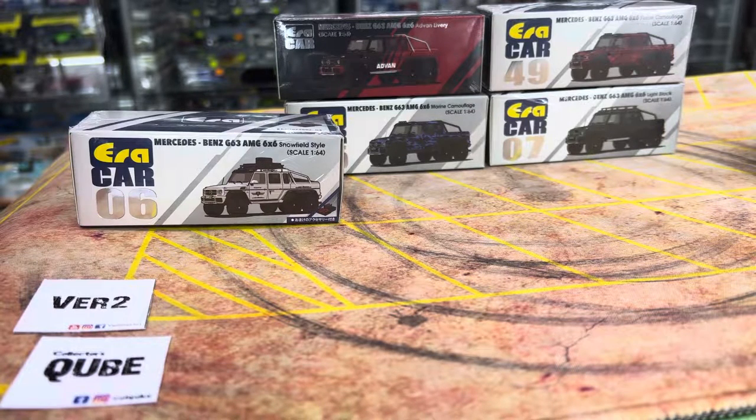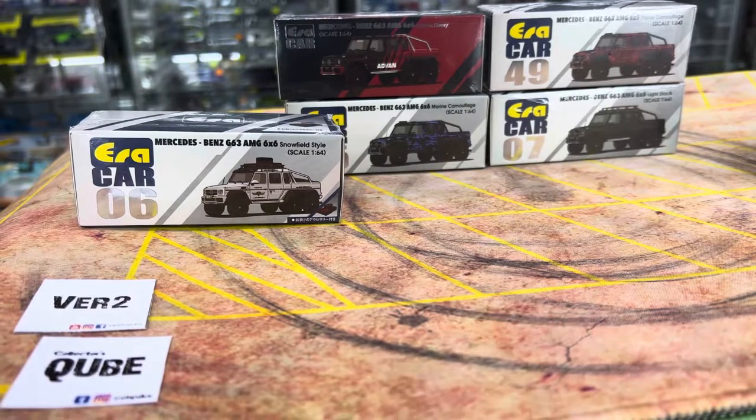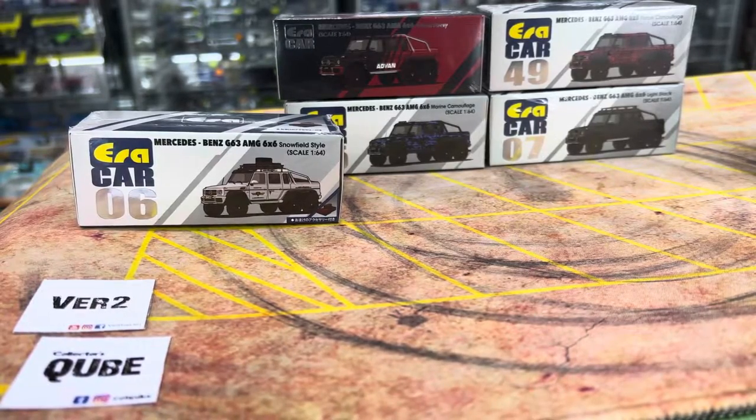They are Mercedes-Benz G63 AMG 6x6. By this video, you would have noticed quite a lot of new AERA releases and new AERA arrivals. There's even an Audi A6 which I want to run through with you guys, maybe in my next video.